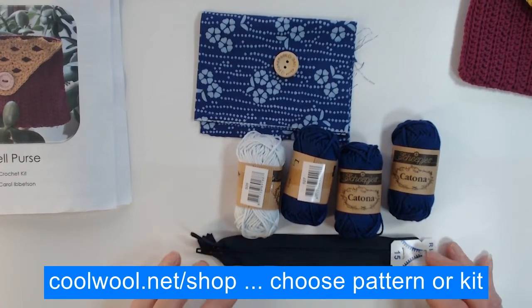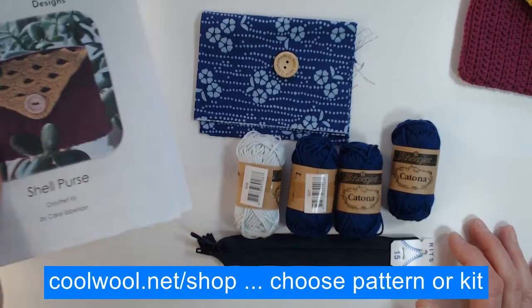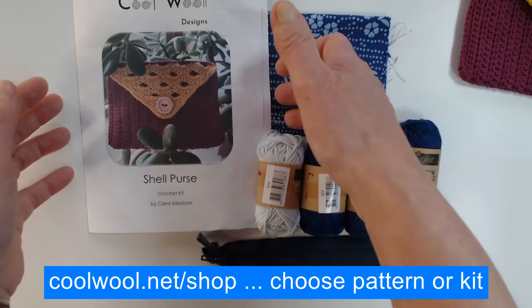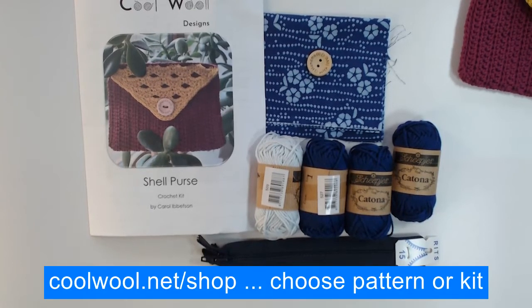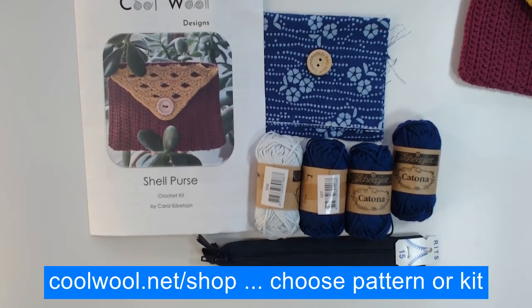If you're interested in either the pattern or the kit — which obviously includes the pattern — go to coolwool.net/shop, then choose pattern or kit and it will take you to the right place. Thank you very much.